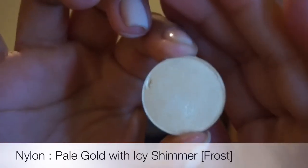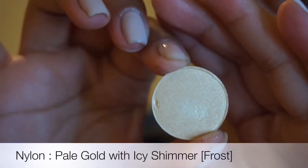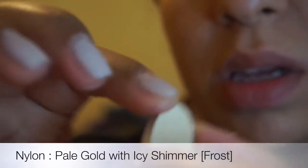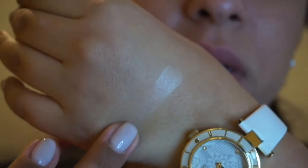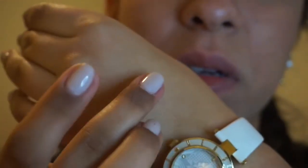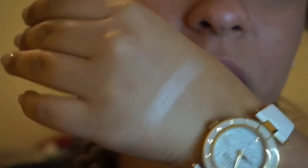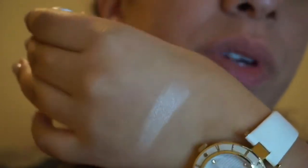The second one I'm going to talk about is Nylon. I use this to highlight under my brow bone and the inner corner of my eye. This is a frost color. I love this for the inner corner — I think it's beautiful and a very universal color.